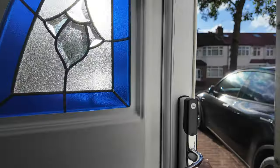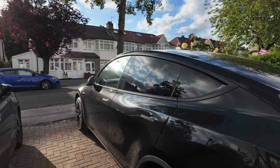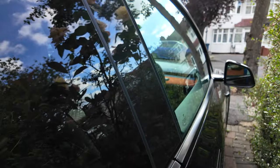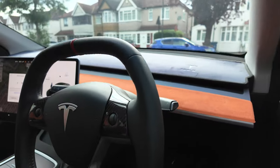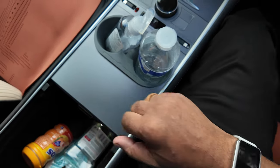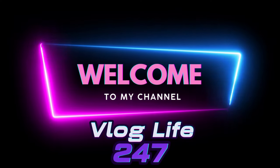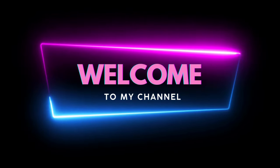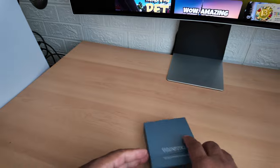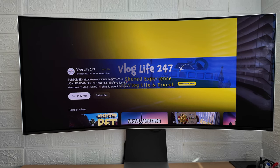Oh, Samsung Ring. Are you having a laugh? No way. I'm not going to get the Samsung Ring. I'm sticking to my tapster. Welcome to my channel, Vlog Live 24-7. Let's get ready. Hello YouTube watchers and subscribers, let's get into this.